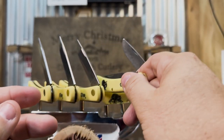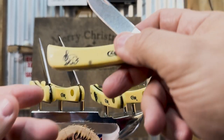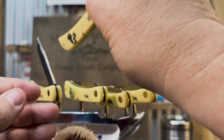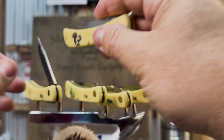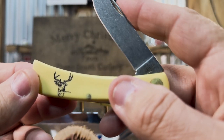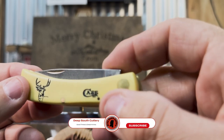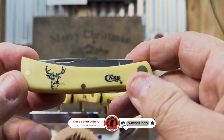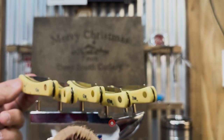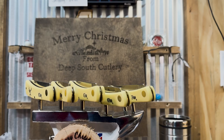If you want to cut hay bale string, there it is. If you want to do anything else with a pocket knife, that's it right there. These are dandy little knives — one of the most popular and one of the most affordable. Check out your Sodbuster Juniors every chance you get. Even though they may not have the bone handle that a lot of collectors like, these are still collectible little knives. Thank you for watching — we'll see you next time.